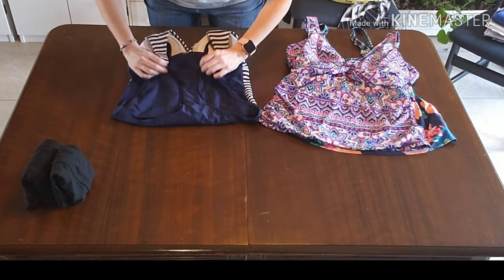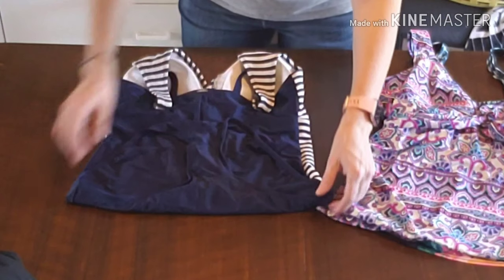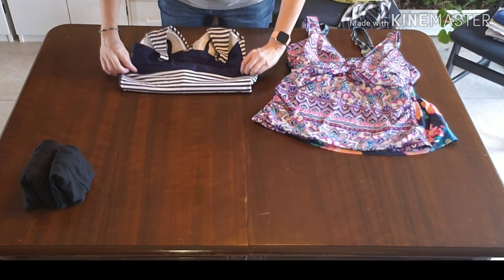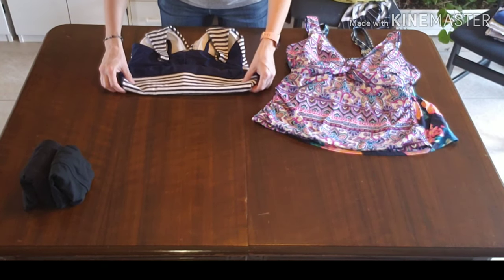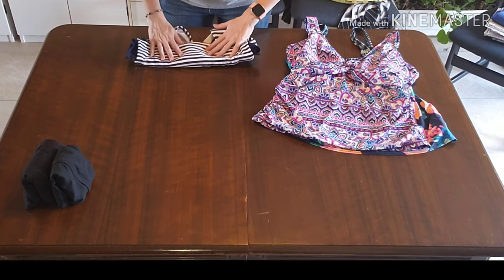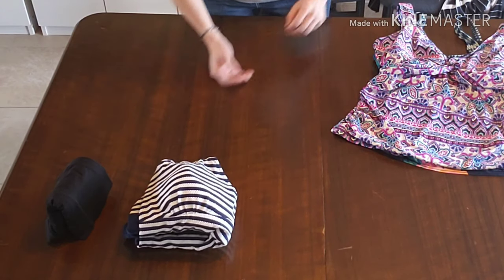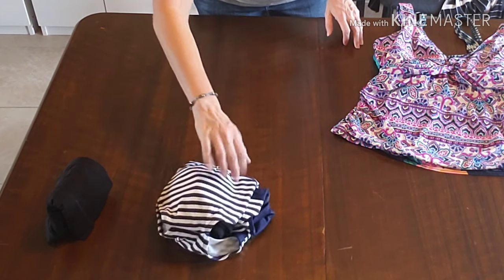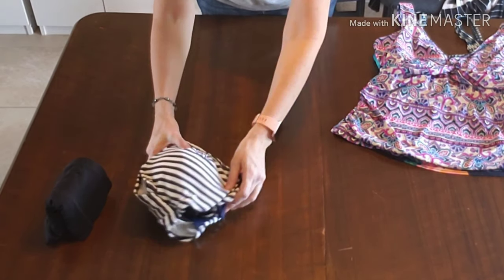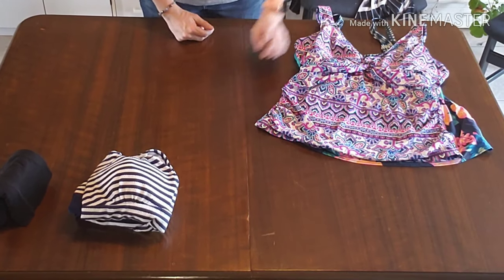Next we are going to fold the bottom in at the hip line. If the hips are wider than the bust area then you might want to tuck this in towards the center before you give it the next few folds. If there is no underwire then you can fold it in half at the bust and it will make a nice small neat compact package. There are many ways you can choose to store your finished folded swimsuit but this seems to be the easiest and the best.